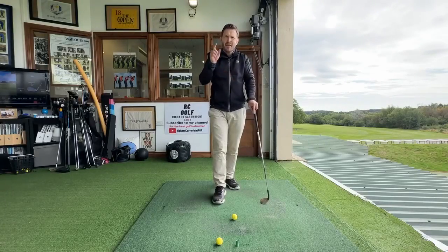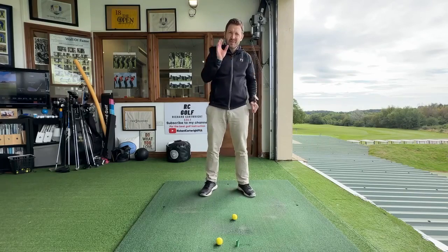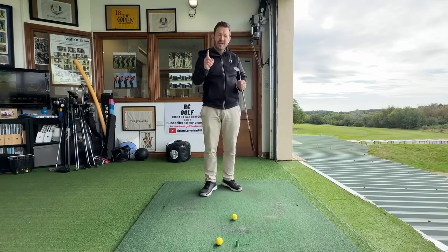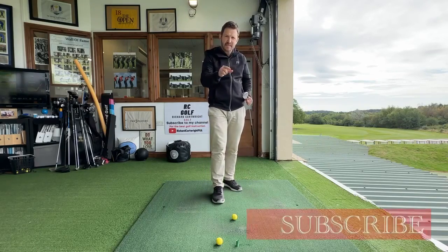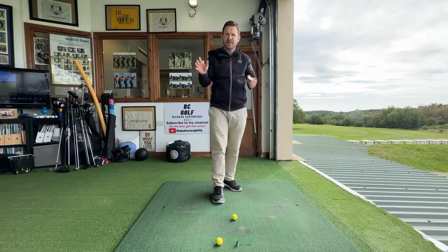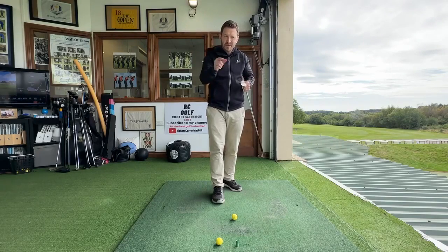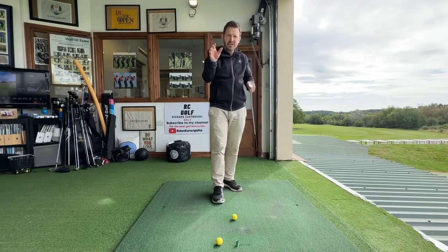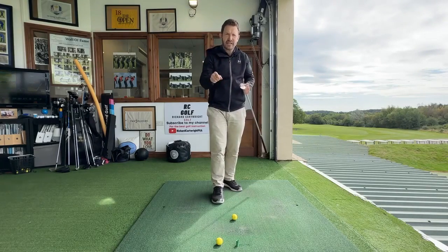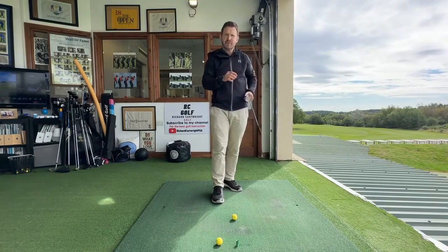Welcome back to the channel and thank you very much for tuning in. Before we start on today's incredibly easy tip that will help all levels of golfer, please hit that subscribe button. It means a huge amount to me to be able to give all this information that I've developed over the last few decades of teaching the game of golf. Hit that bell as well to get regular updates on the posts that I put out there.